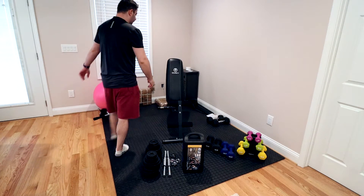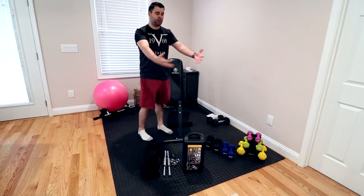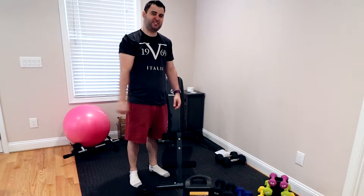Hey everybody and welcome to Project Whoop, and you guys are whoopsies. What's going on everybody? My name is Nick Bunyan.